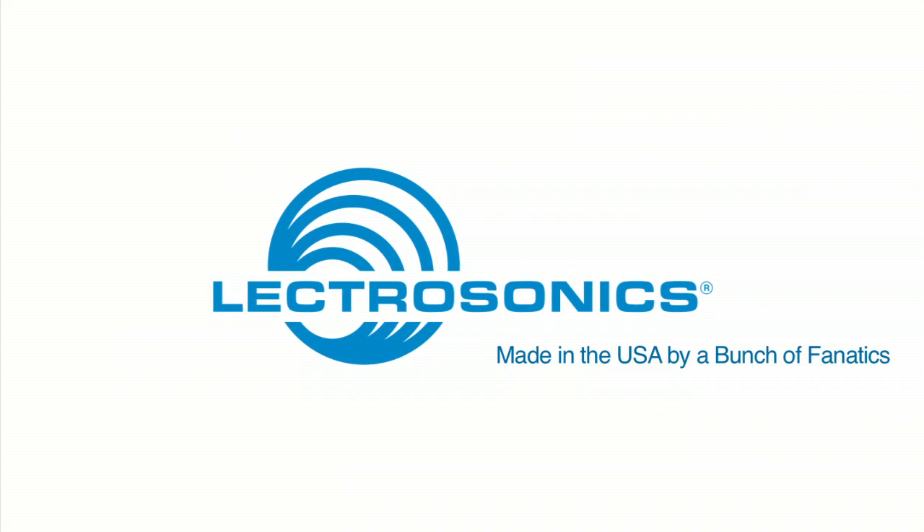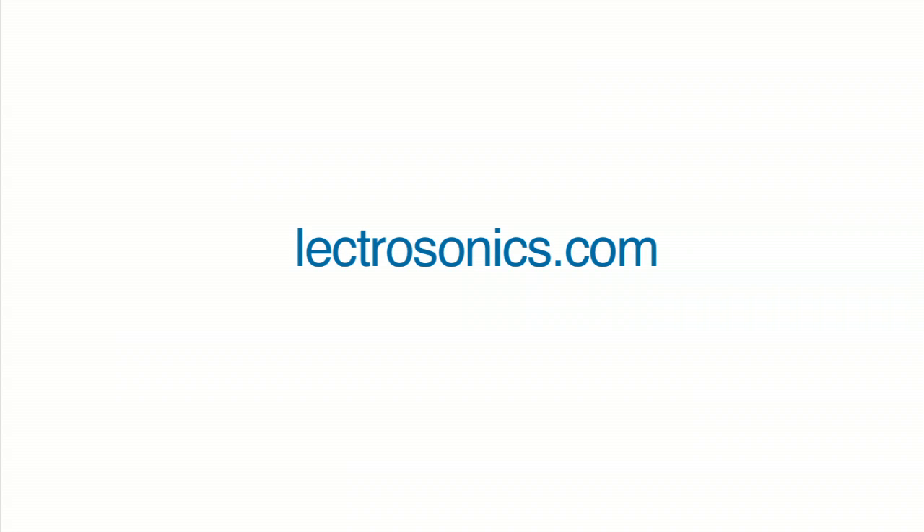Electrosonics — made in the USA by a bunch of fanatics. Learn more about Quadra at Electrosonics.com.